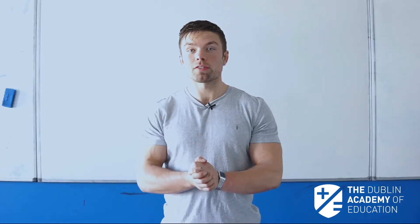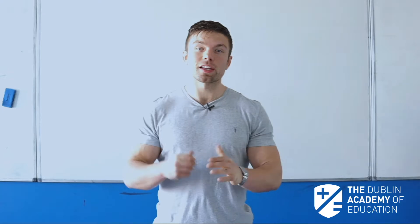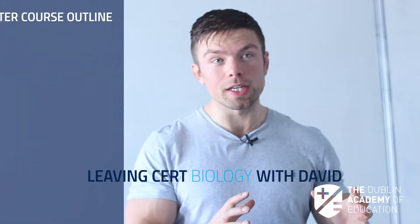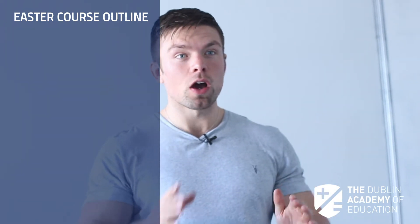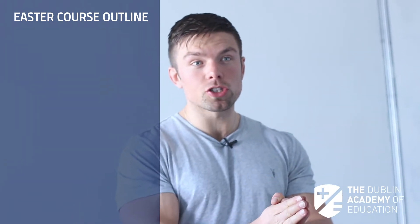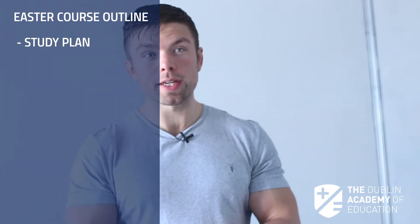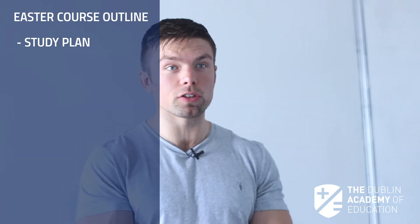Easter revision courses at the Dublin Academy of Education are a massive opportunity for any student that feels they need that final push coming towards exams. What we do in that week is we comprehensively cover the entire course. Every student that comes to my Biology courses will get a plan showing them how to study, but more importantly a plan to actually tackle the exam, where a lot of students really fall down.